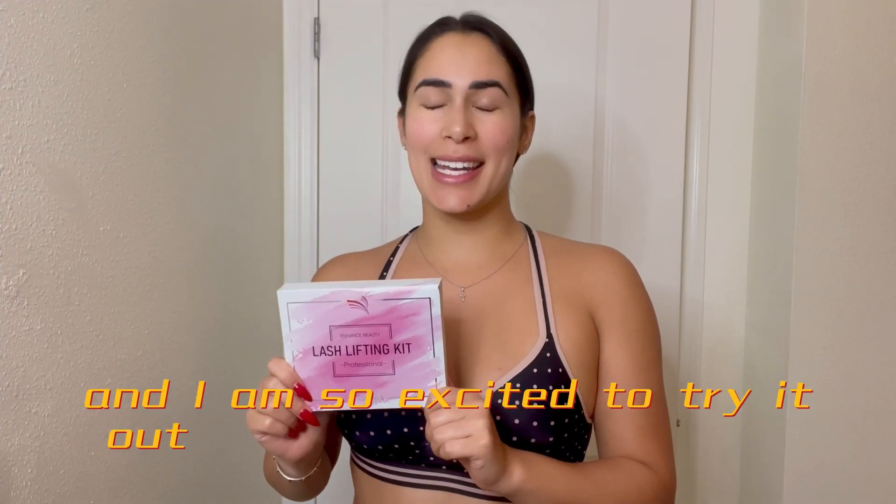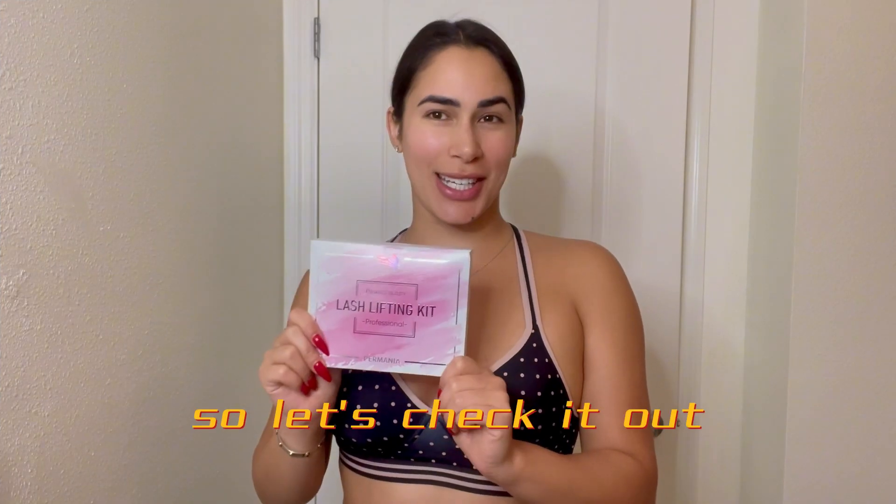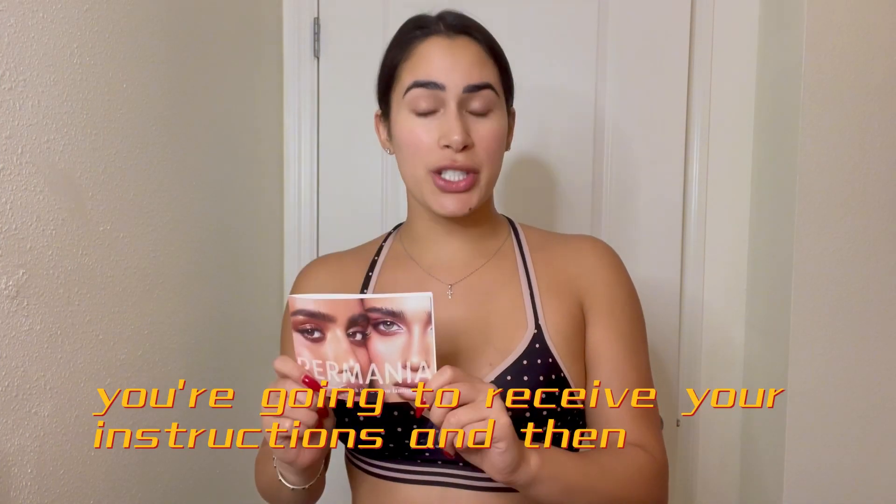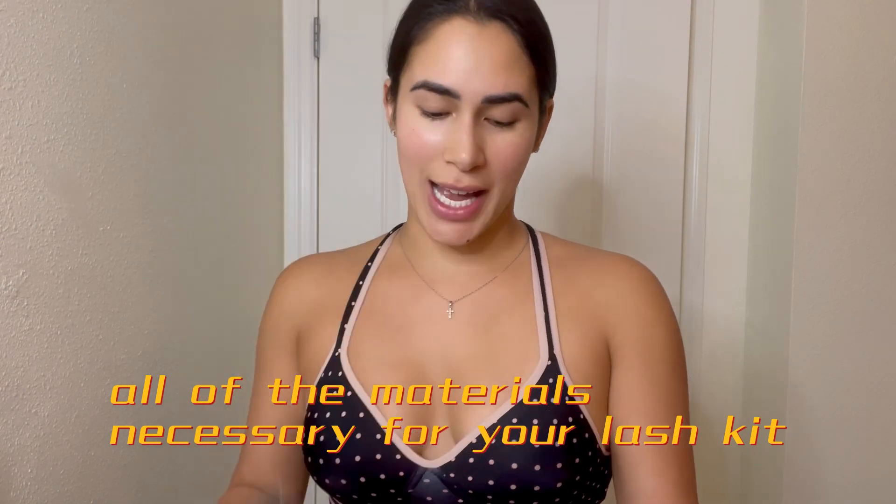I received my lash lifting kit and I am so excited to try it out, so let's check it out. In your Primania kit you're going to receive your instructions and then all of the materials necessary for your lash kit.